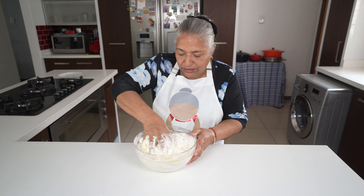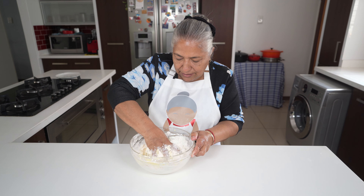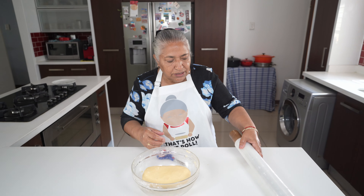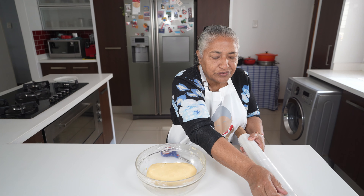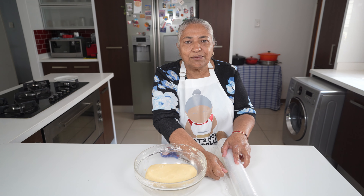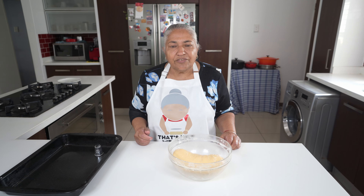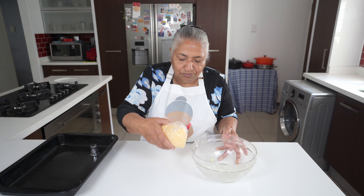Now I'm going to use my hand to form a soft dough. Here's my dough — it's all done. I'm just going to cling wrap the dough and let it rest for about 10 to 15 minutes. In the meantime I am going to preheat my oven to 160 degrees.